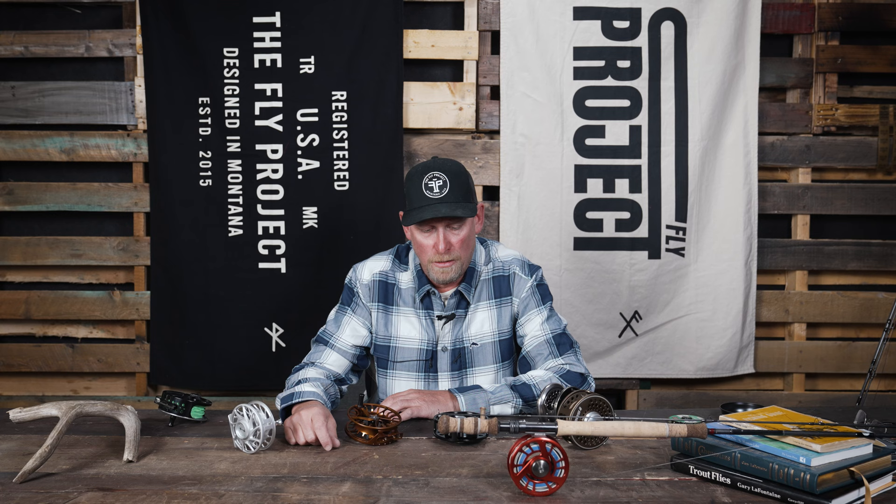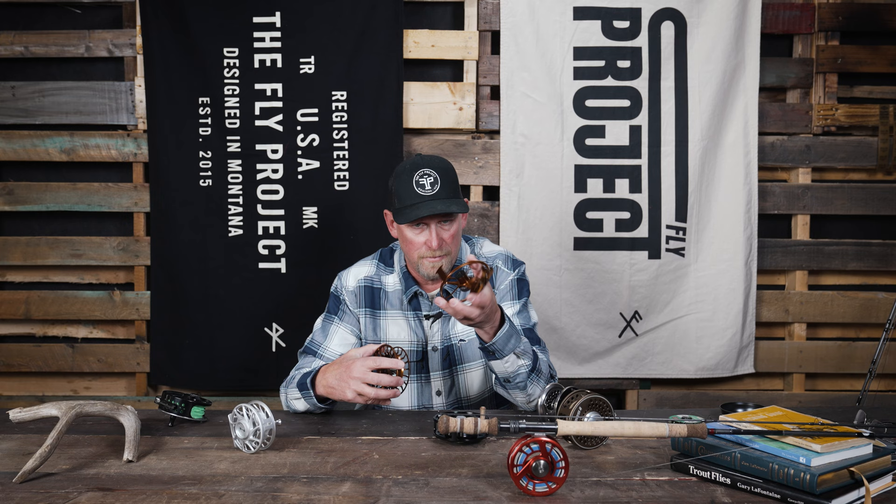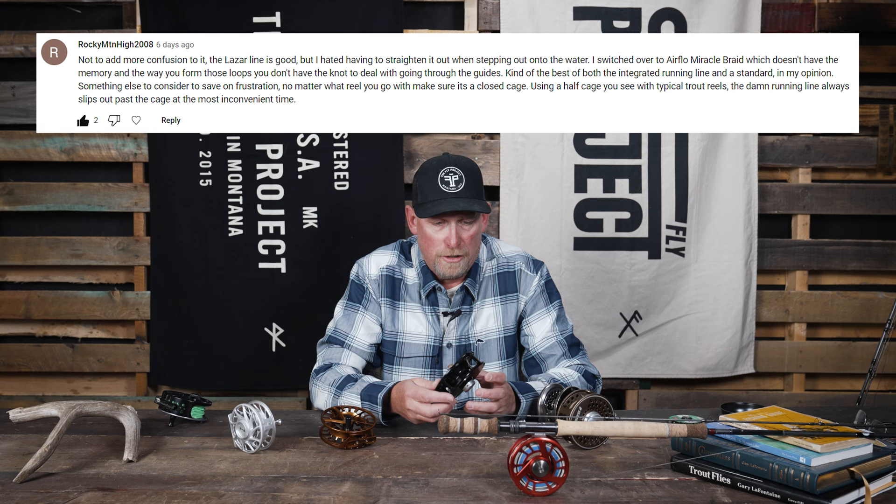Hey, this is Fred from the Fly Project, talking today about some benefits of using a full cage reel for trout spey versus the contemporary half cage, or basically not a full cage, looking style reel.